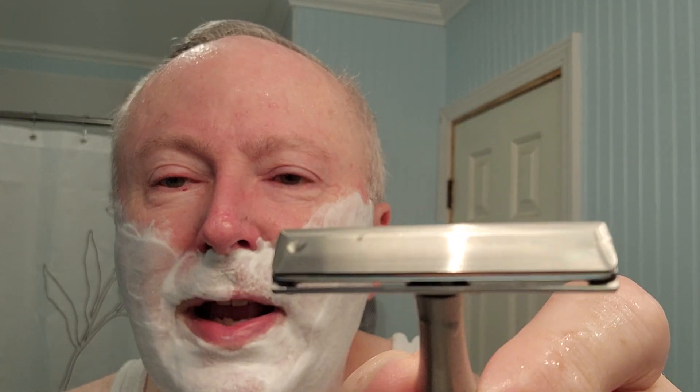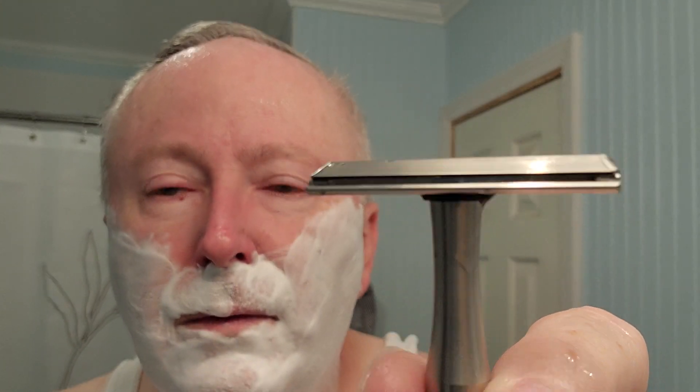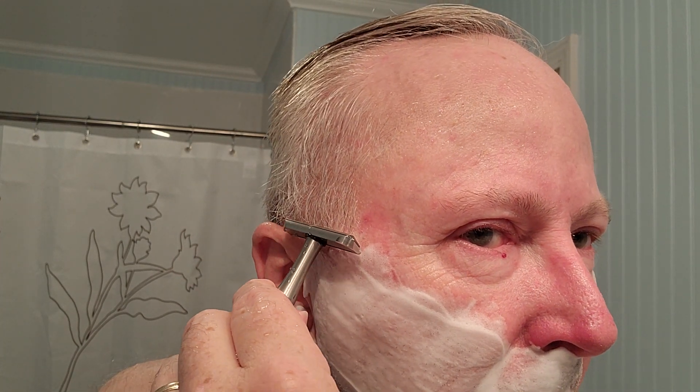Let's take a pass with the Vector. You can see there's a little bit of blade gap there — less blade exposure than last week's razor, and less blade gap as well. But this thing is efficient — very efficient. I mean, this is aggressive.